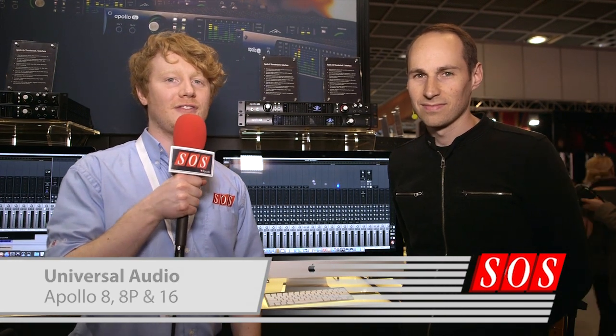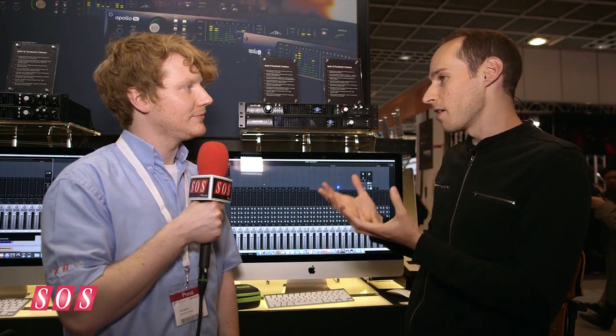We're here at Music Master 2015 on the Universal Audio booth with Lev, who's going to show us three new Apollo audio interfaces. We've completely redone the line — we are now showing our next-gen Apollo interfaces. There are three main models of Apollo.